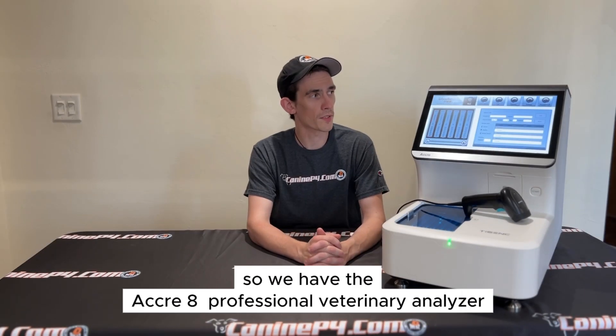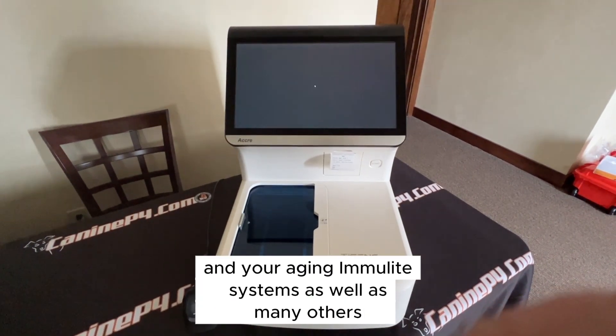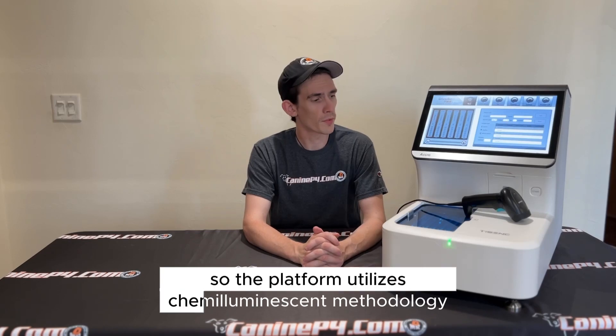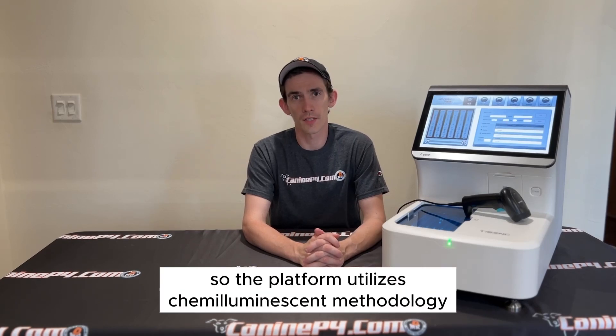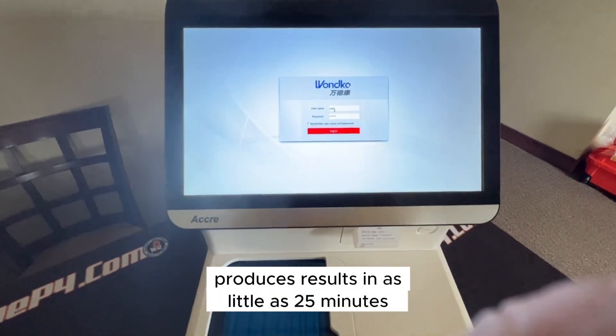So we have here a professional veterinary analyzer, the Acuri8, designed to replace your Minividas and your aging Immulite systems, as well as many others. The platform utilizes chemiluminescent methodology, gold standard in the veterinary testing world, and produces results in as little as 25 minutes.